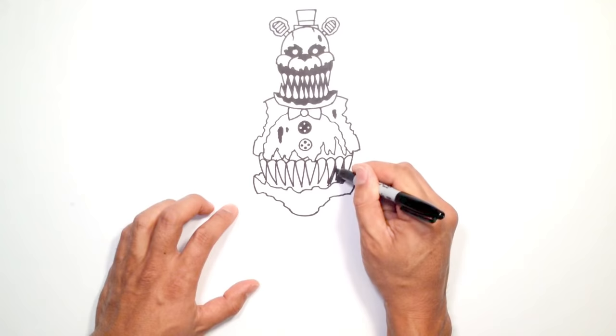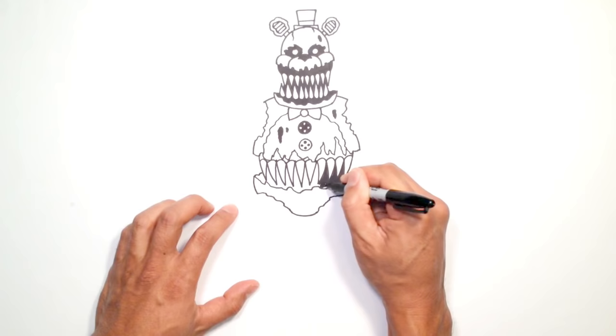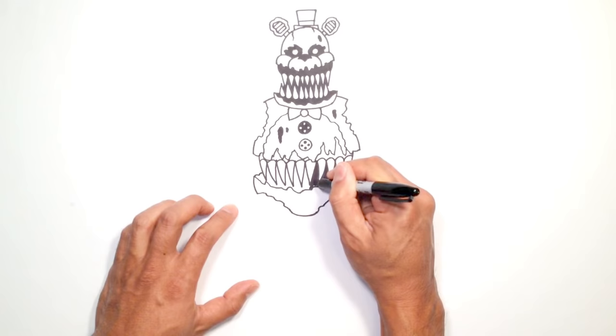For those wondering what marker or pen I use — I'm using Sharpie fine point markers. I use these for all my lessons, and you can actually get these on our website at www.cartooningforkids.com.